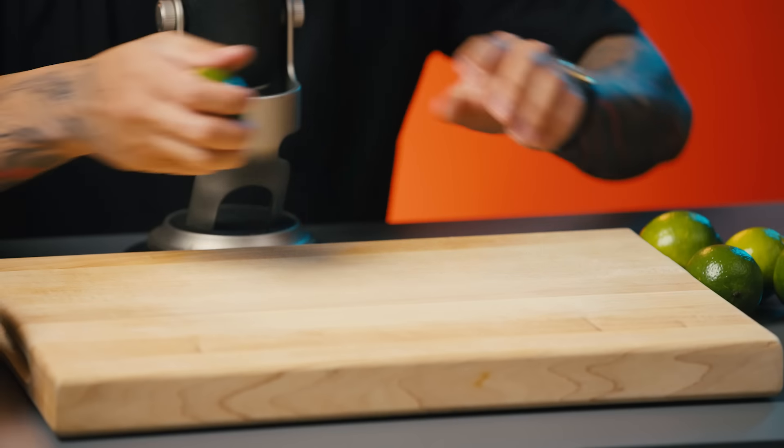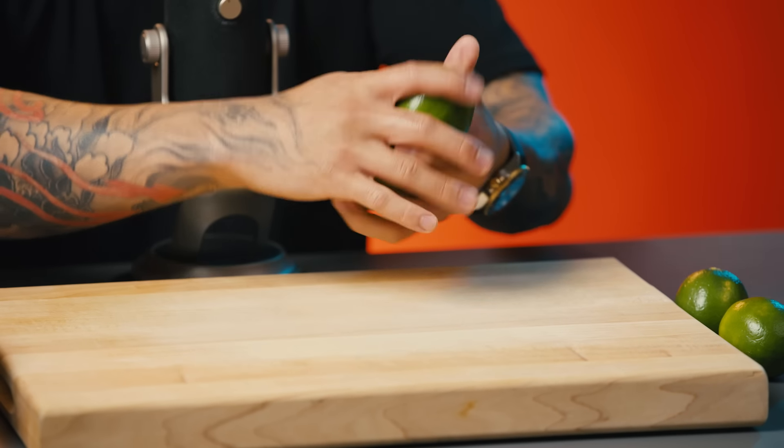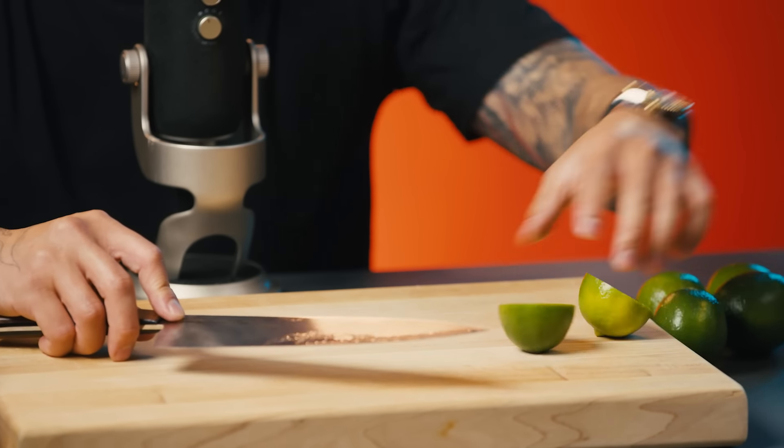First I'm going to start just massaging these limes just so that they can get extra juicy. And then after that, take a knife, cut them in half.